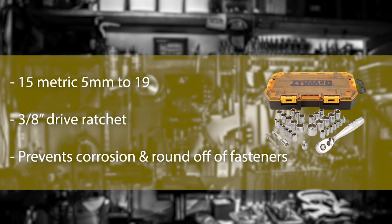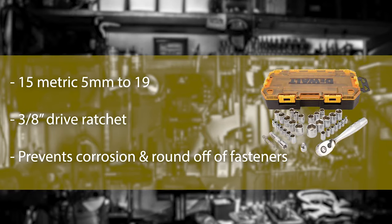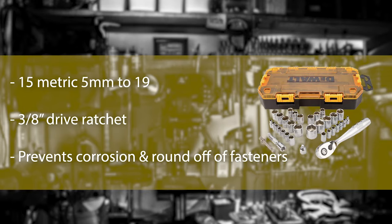Number 2: Dewalt Drive Socket Set. When the socket set is from Dewalt, there is no question about the quality of the sockets. The Dewalt Drive Socket Set is a small pack with 30 sockets and 4 other tools. The sockets are forged from chrome vanadium steel and strategically designed with direct torque technology to apply more torque. This prevents round-off and saves the fasteners from damage.